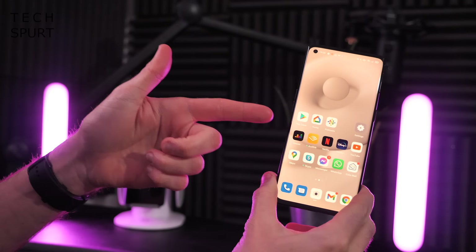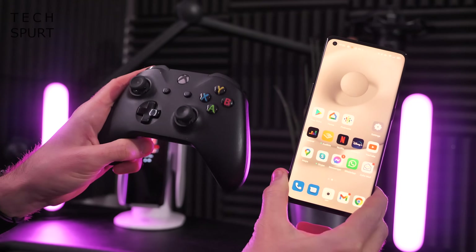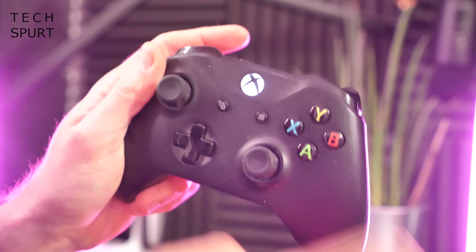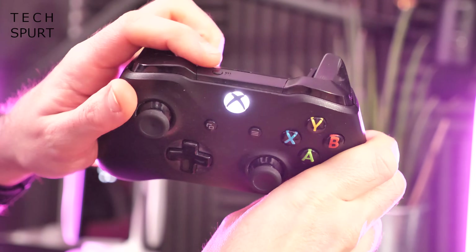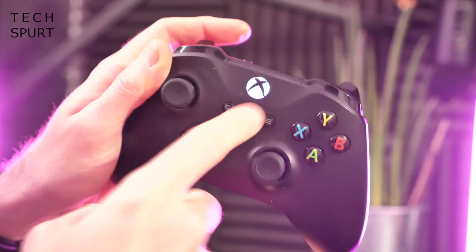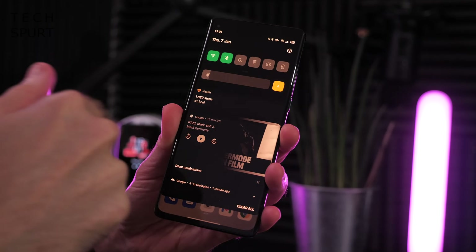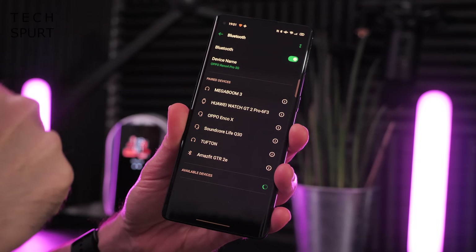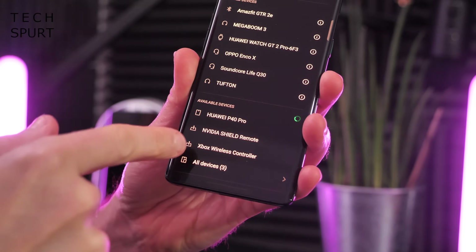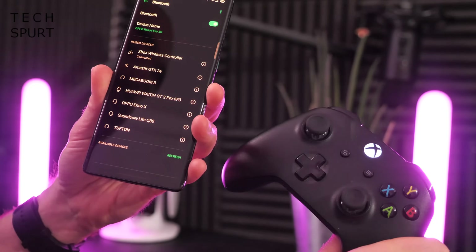The next thing you want to do is hook up your smartphone to your Xbox controller — doesn't matter if it's a One X controller, Series X, whatever. Turn your controller on, then find the bind button at the top. Hold that down until the little light starts flashing, then on your smartphone drag down the notifications bar, go to the Bluetooth menu, and in available devices you should see Xbox Wireless Controller. Pair up and you're synced.